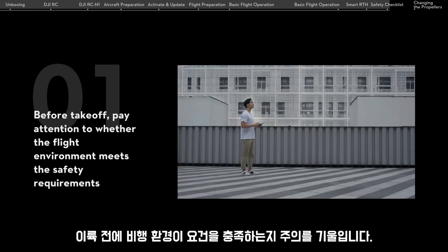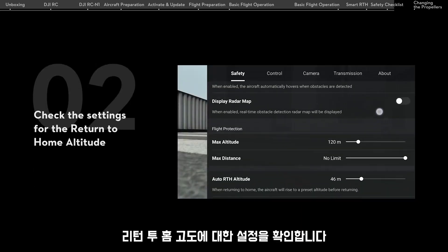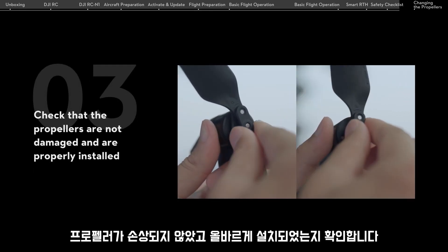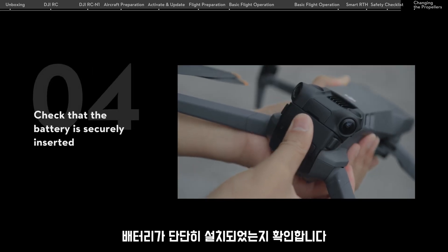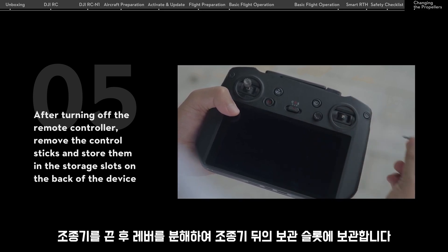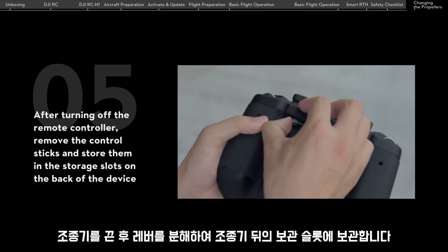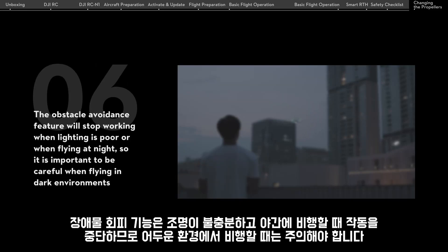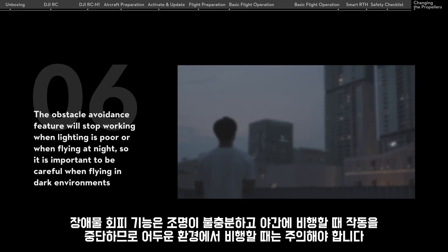Before takeoff, pay attention to whether the flight environment meets the safety requirements. Check the settings for the return to home altitude. Check that the propellers are not damaged and are properly installed. Check that the battery is securely inserted. After turning off the remote controller, remove the control sticks and store them in the storage slots on the back of the device. The obstacle avoidance feature will stop working when lighting is poor or when flying at night, so it is important to be careful when flying in dark environments.